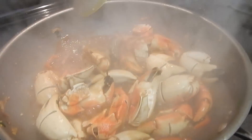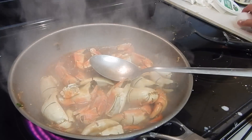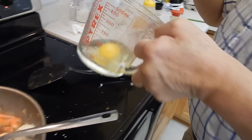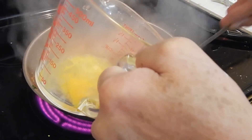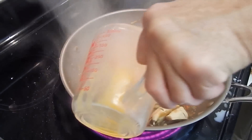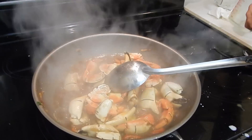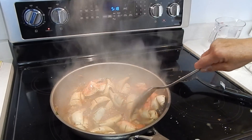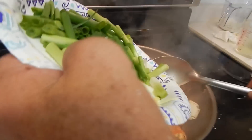You don't want to make it too thick because we're going to put egg in it — we're going to put one egg in it like that. You see the egg can usually thicken up the sauce, and at the end we're going to put the green onion in it.